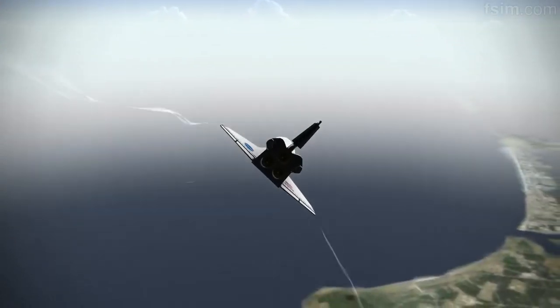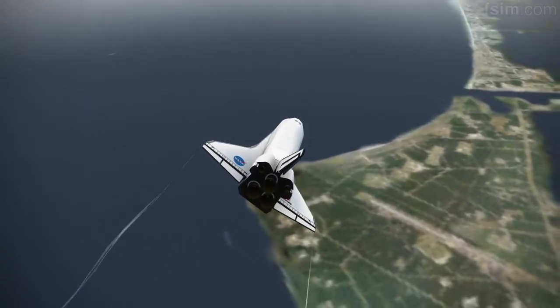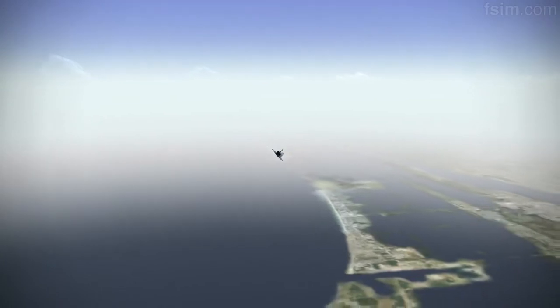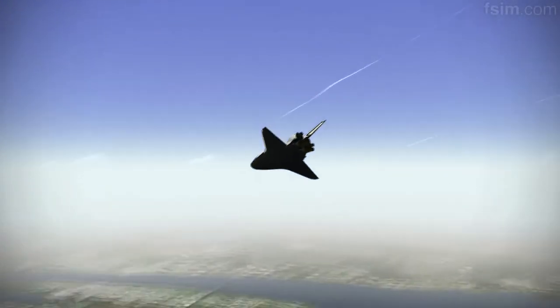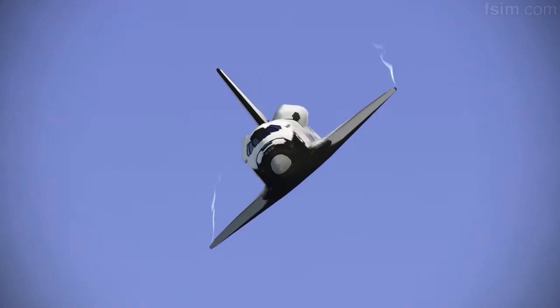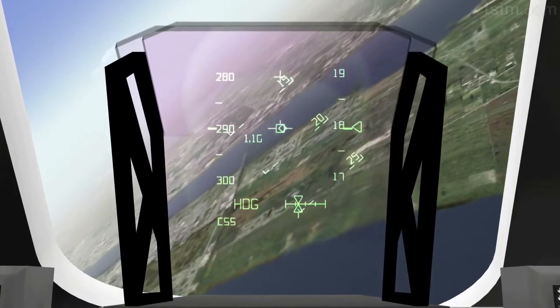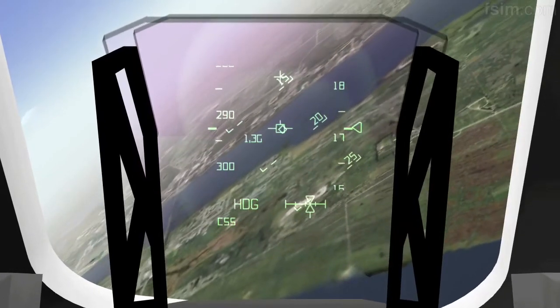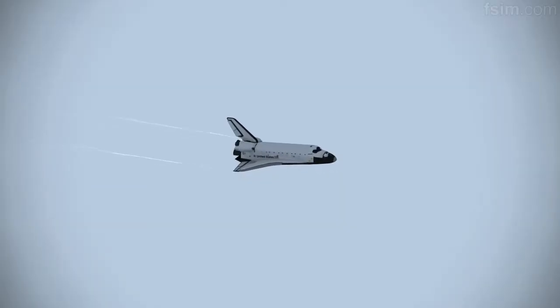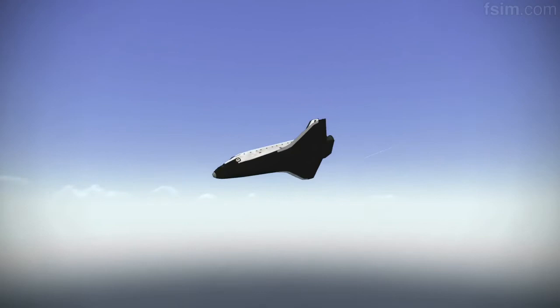Oh! Atlantis, Houston, you are on at the 90. Copy, on at the 90. Coming up on 16,000 for MLS. On glide slope.